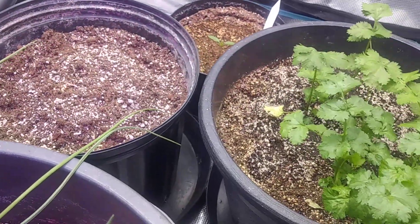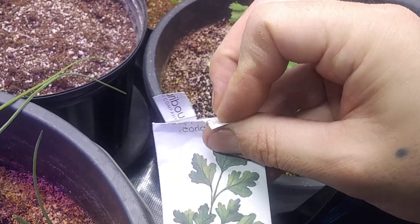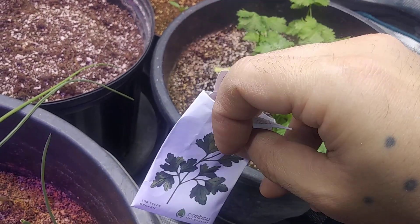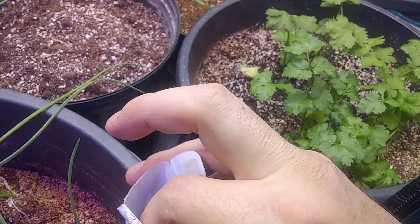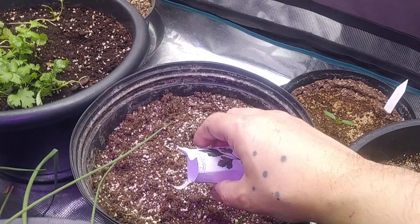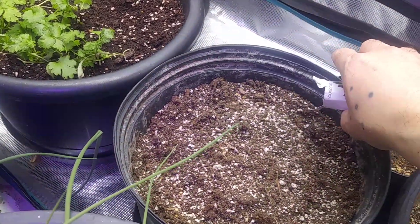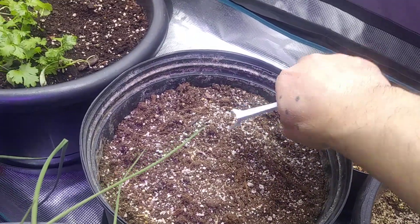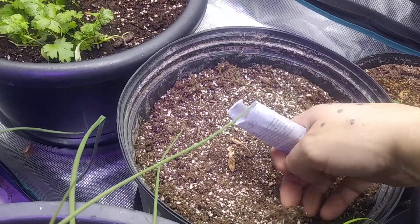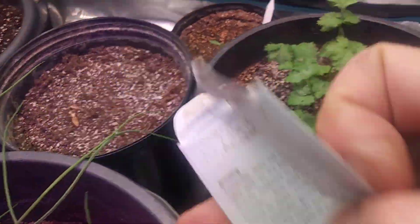Now we're going to drop some of our coriander in there. I'm just going to drop it on in and spread it around the rim. And that's it — I'm all out of seeds, I used the rest of them.